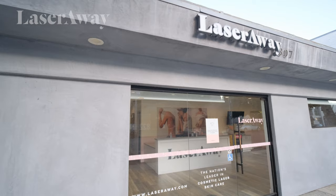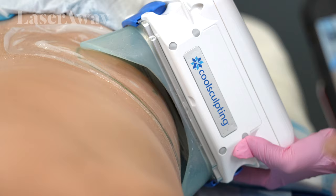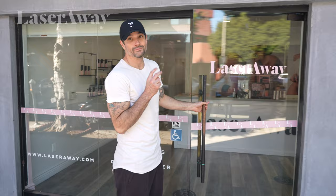Oh my god, that tickles so bad. Hey guys, Kevin Mack here. I am at my home away from home, LaserAway today, getting CoolSculpting on my love handles. It's time to get rid of them. Let's go.